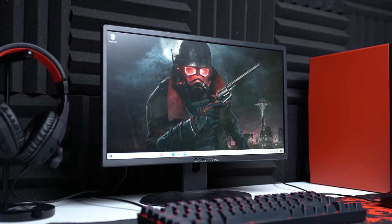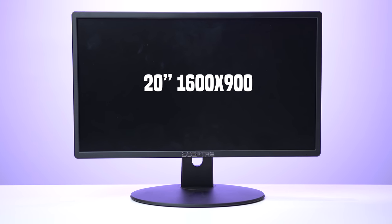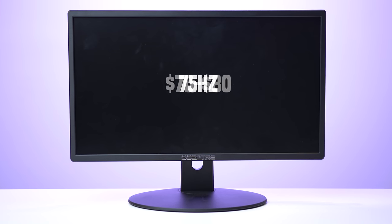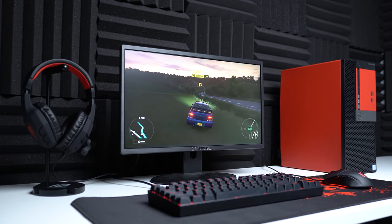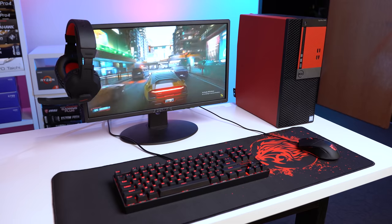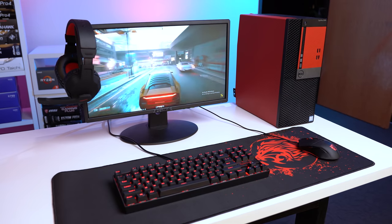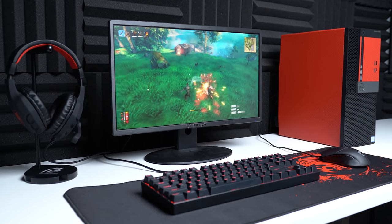Next up is the monitor, and this is where we'll truly see how budget of a setup this is. This is the Scepter E205W, which is a 20-inch 1600x900 75Hz panel, and it sells on Amazon for around $70–$80. This isn't even 1080p — it's only 900p — but to be honest, that's not a huge difference and it can save you a bit of money. I'm really a fan that it's 75Hz, and I've said multiple times that I think this is becoming the new standard. The Scepter E205W does have some pretty cheap build quality and the stand doesn't have almost any adjustability, but this means all of the budget went towards the actual display, and it does look pretty good for the ridiculously low price point.